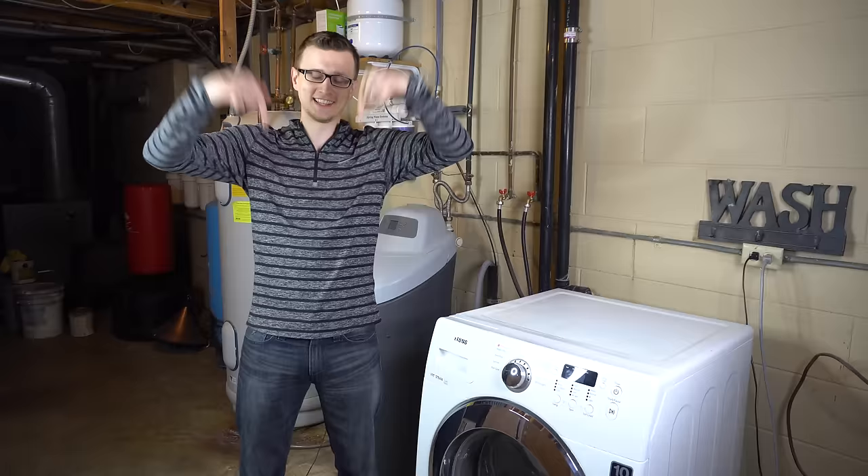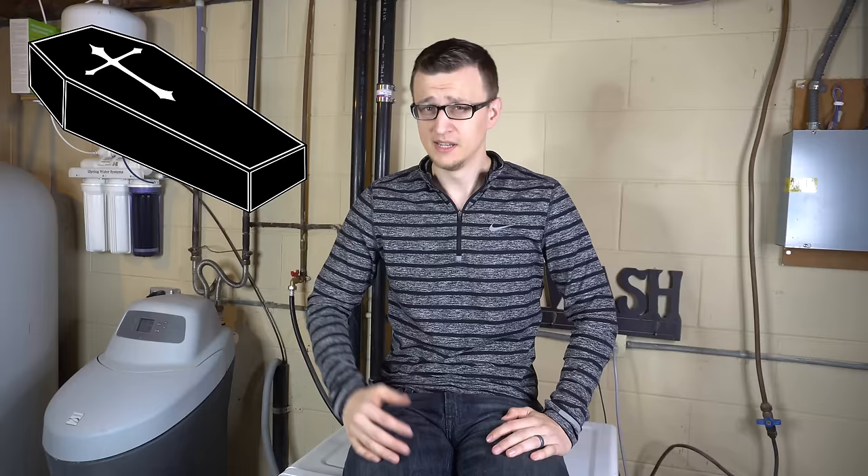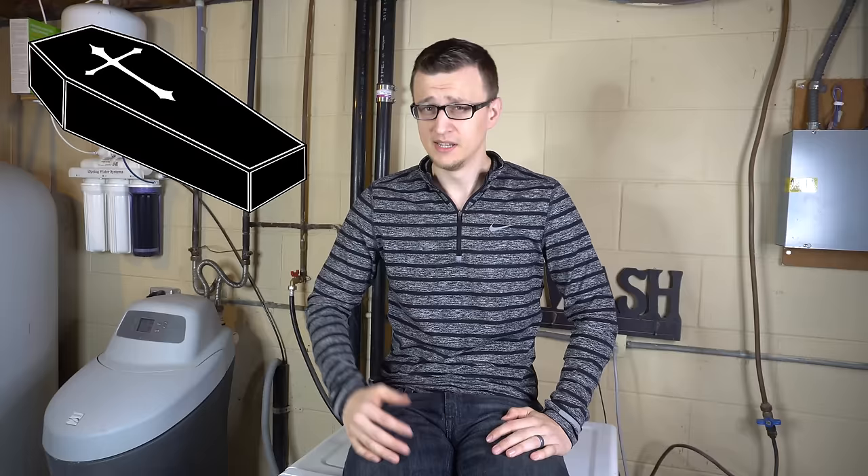If you've ever had a problem with a drain pump filter like that before, it would be great if you could share your experience in the comments below. If you have any further questions, suggestions, or tips, I'd love to see you in the comments section as well. Thank you so much for watching. Don't forget to mash that like button on the way out. And if you're still here — a man once offered to sell me a coffin, and with everything going on in the world nowadays, I told him that's the last thing I need.